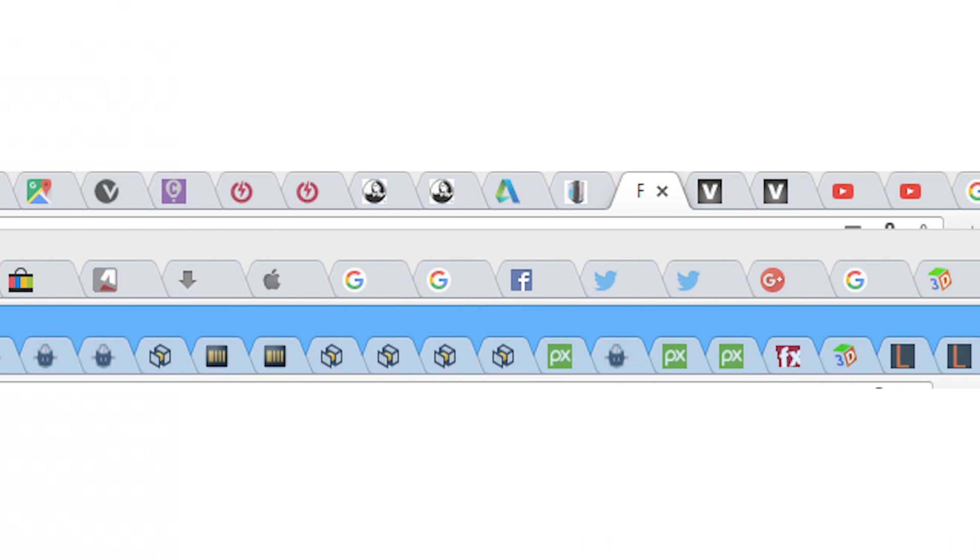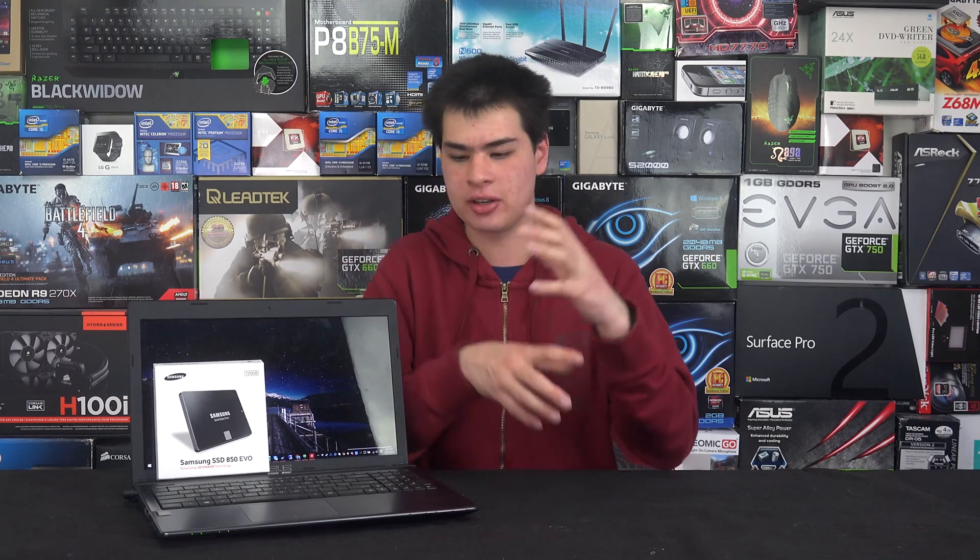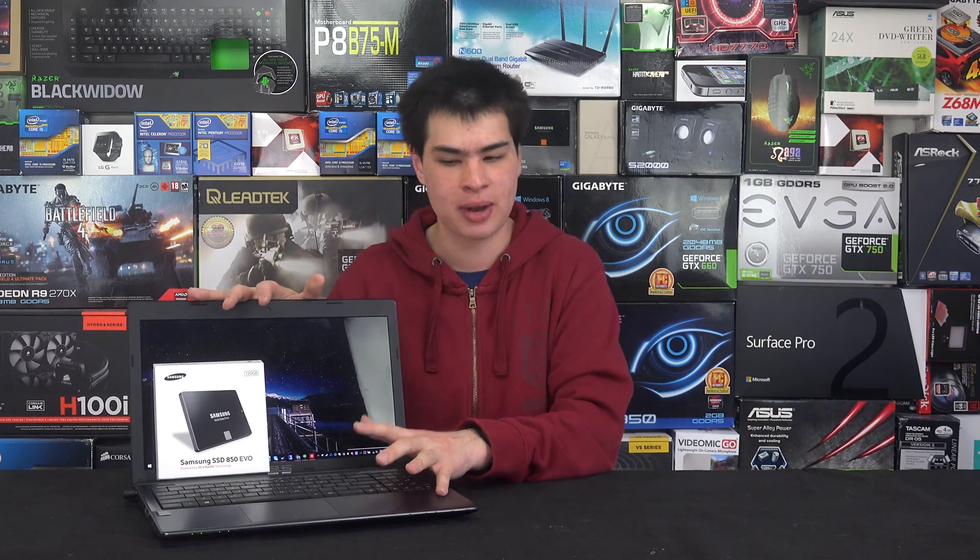Now we need to consider whether it's actually worth spending money on this computer. If you're only going to have it for a few more months and then shelf it, there's not much point spending money on it. But if you plan to use it as a backup or secondary device, there are a couple of upgrades worth considering.